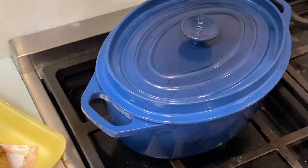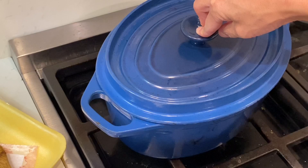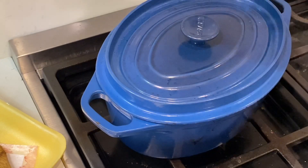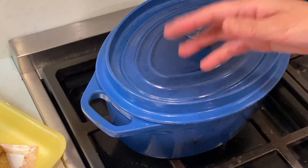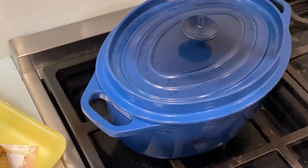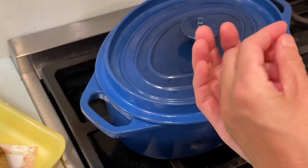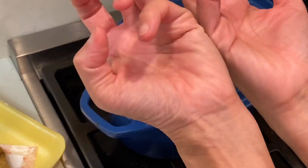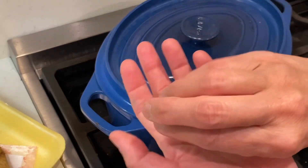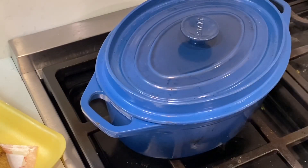I heard people put ice on the lid. I tried it one time. Imagine the pot is hot and you put ice on it — of course it will melt, but it does make sense. If you put cold water or ice, the heat inside touches the cold surface and becomes a kind of water drop, keeping all the flavor enclosed inside. Makes sense.